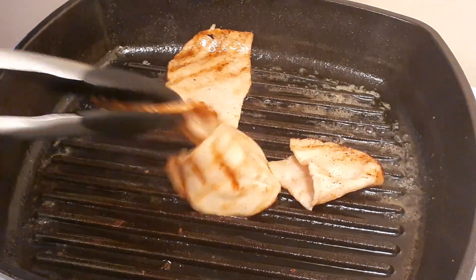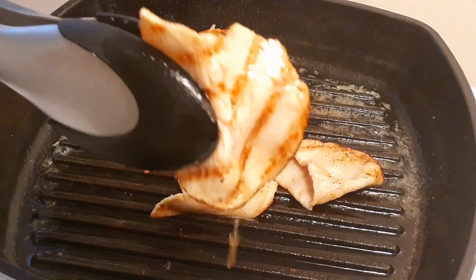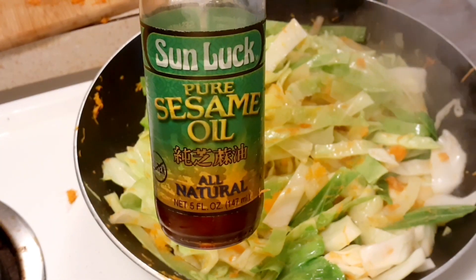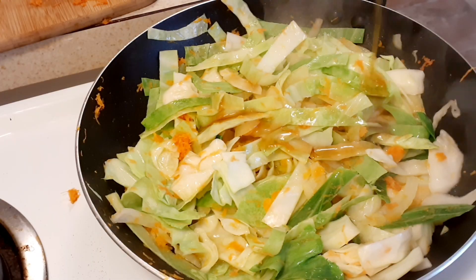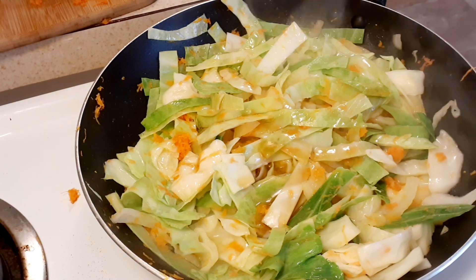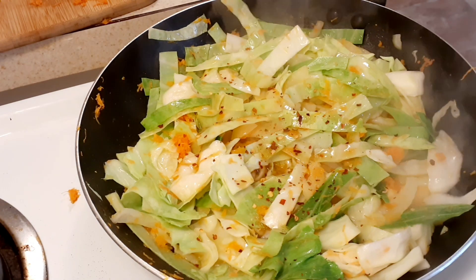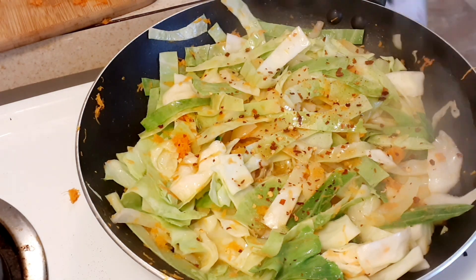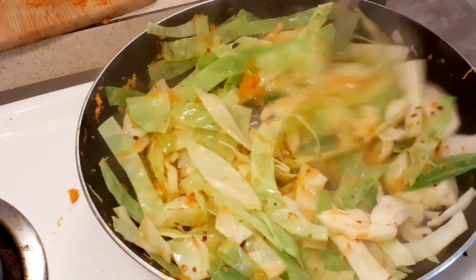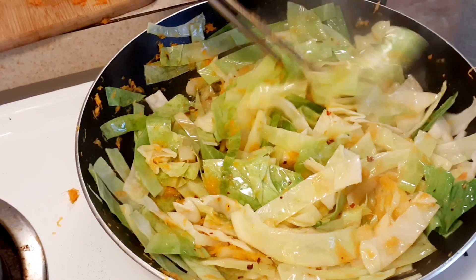Now making the cabbage salad. I love my cabbage! In this cabbage salad there's cabbage, onions, and carrots. I'm adding sesame oil and red pepper for that little kick — I like some kick in my food, not always but sometimes. Now mixing it up with some chopsticks, just because I want to be fancy.